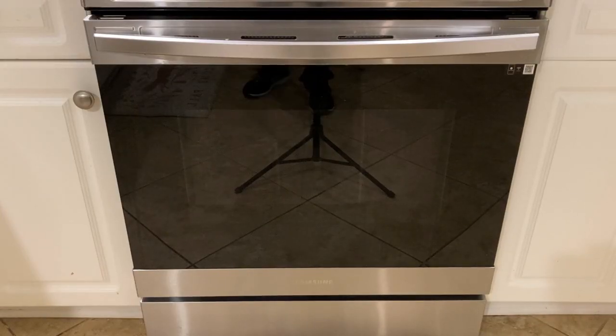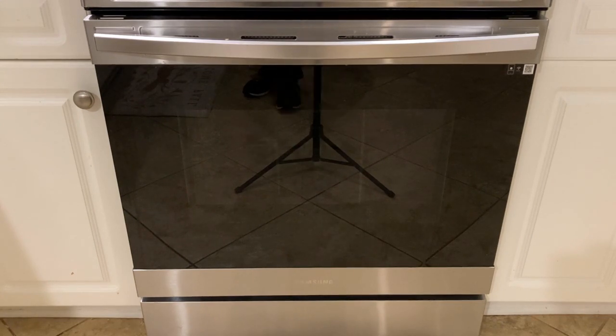We're at the one hour mark at the oven. It's time to take off the lid, baste it, and put the lid back on and let it go another half hour.